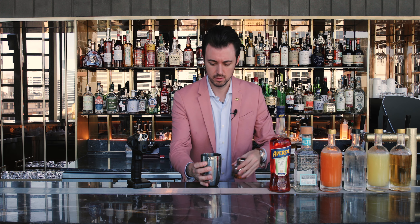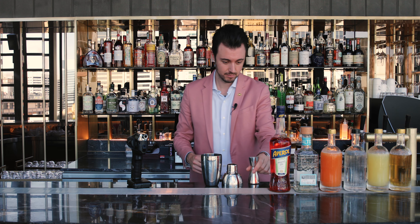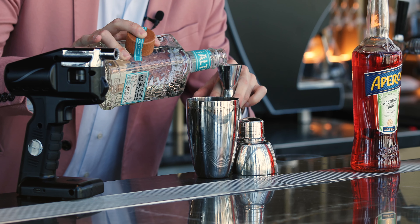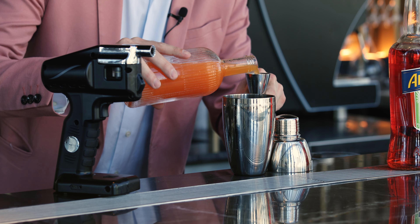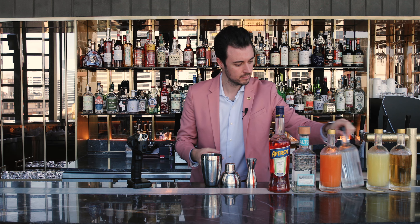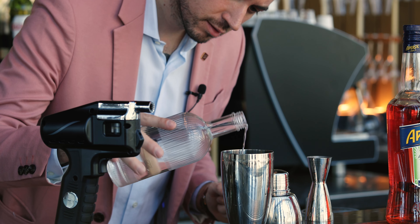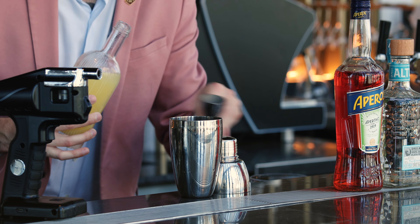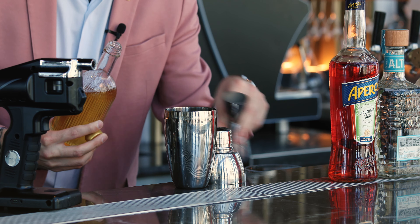Let's do it. Combine all of those beautiful ingredients into your cocktail shaker. Just a little touch of mint for some freshness. And the cocktail is done — now we're just going to add some ice and shake it.